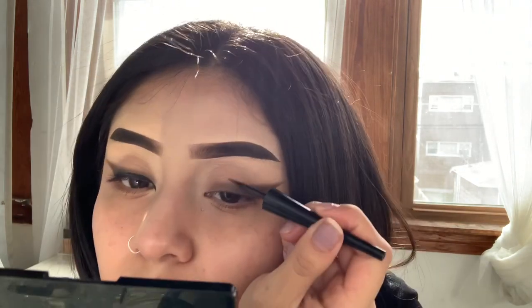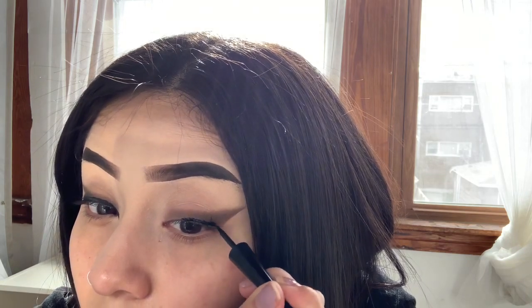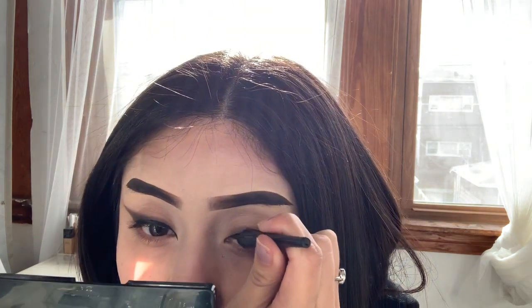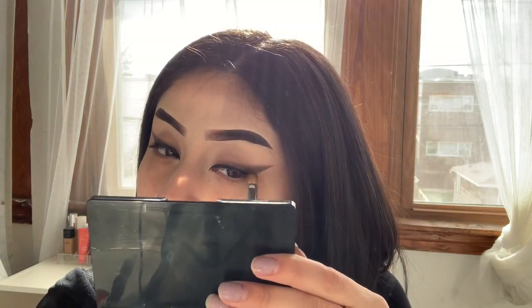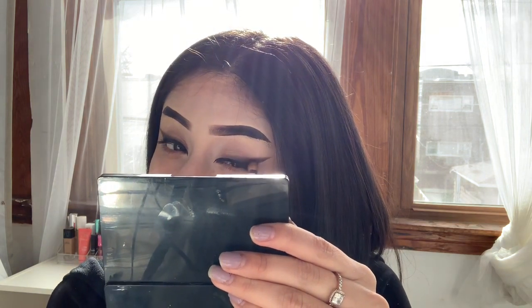I'm going to go ahead and line my waterline and make this line right here. If it's kind of messy, it's okay. After this, I'm going to go ahead with some black shadow so it looks like I have eyeliner but super blended out. I'm going to go back in with the Morphe Jaclyn Hill JH31 brush, which is the flat brush, to add some black and blend it in a little more — going into the eyeshadow and onto the eyeliner and slowly blending it out.